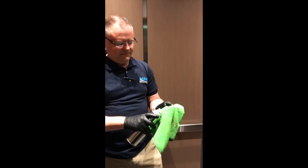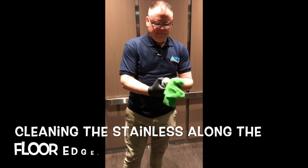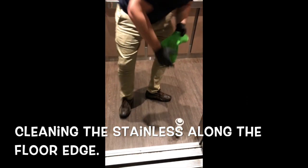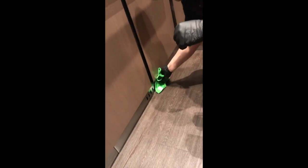Last but not least, again spraying on the cloth and mixing it in a little bit. I want to get around the bottom edge — the stainless steel. So we're just going to go around the bottom like this, making sure that it's clean and polished.